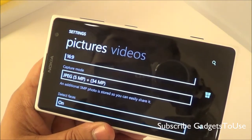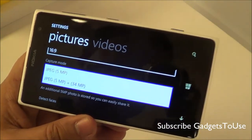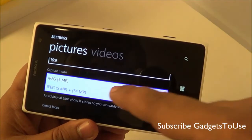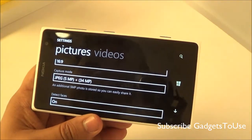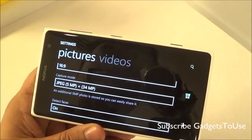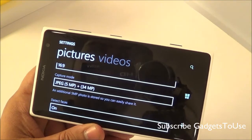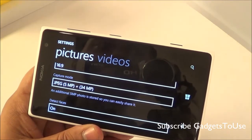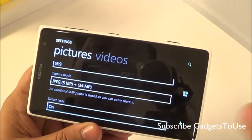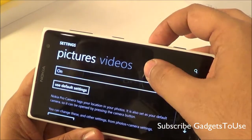You also have the option of capturing only the 5 megapixel photo. A 5 megapixel photo takes around 1 to 2 MB on the device. In dual capture mode, two images are saved on the device. You can view the 5 megapixel photo normally, but you can open any photo in the Nokia Smart Pro Camera app to access the full 34 megapixel version and zoom into details or crop part of it to create another 5 megapixel photo. Face detection is also available.